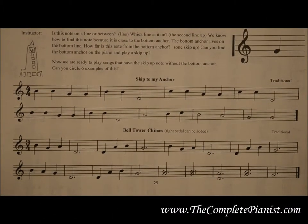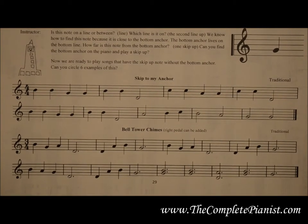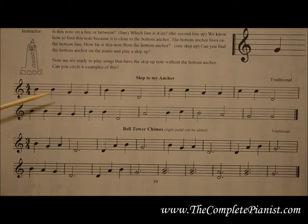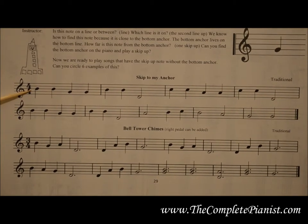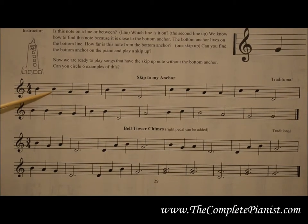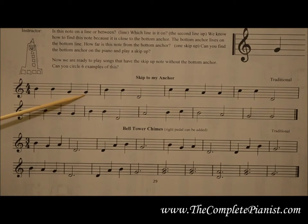Now let's apply what we've learned to a piece of music. I'll be using John Schmidt's 67 Fun Songs to demonstrate. When sight reading a piece of music, you can now use the anchor notes to find any note on the grand staff. Simply find the closest anchor note and decide if the next note is a skip or a step away from that anchor note. If you're in front of a piano, go ahead and try this example with me. Here's the right middle anchor, and the right middle anchor again. This next note is a skip down from that anchor, and then it repeats.